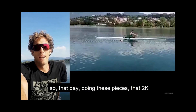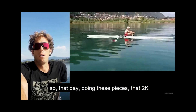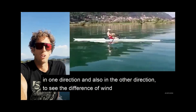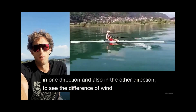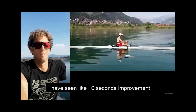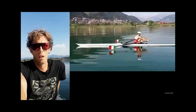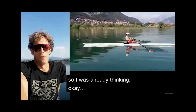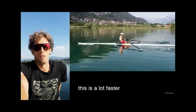That day doing those 2k pieces — in one direction and then another to account for wind, which luckily was zero that day — he saw a ten-second improvement, and in two of the pieces even 15 seconds. He was already thinking: this is a lot faster.